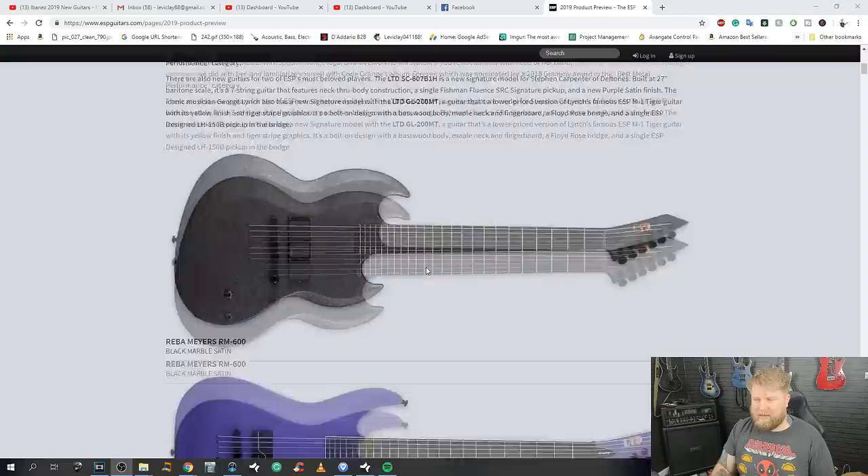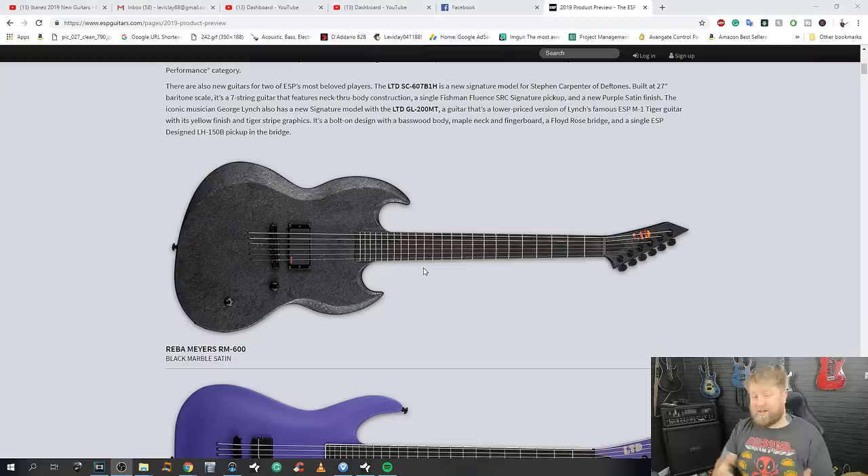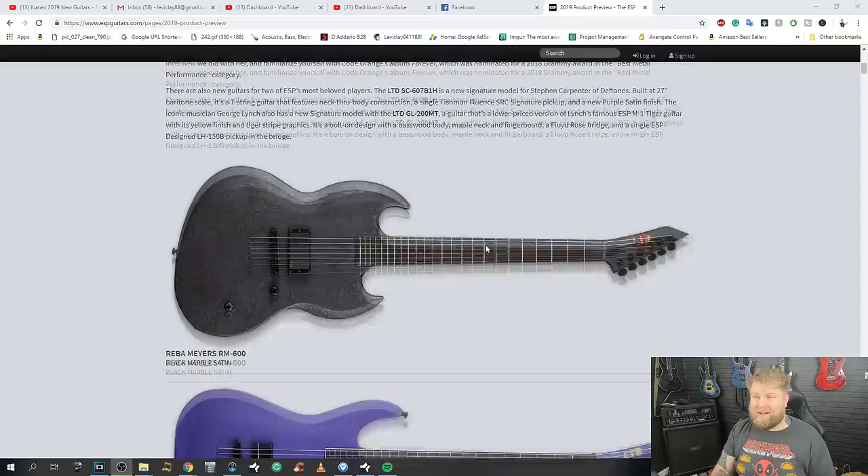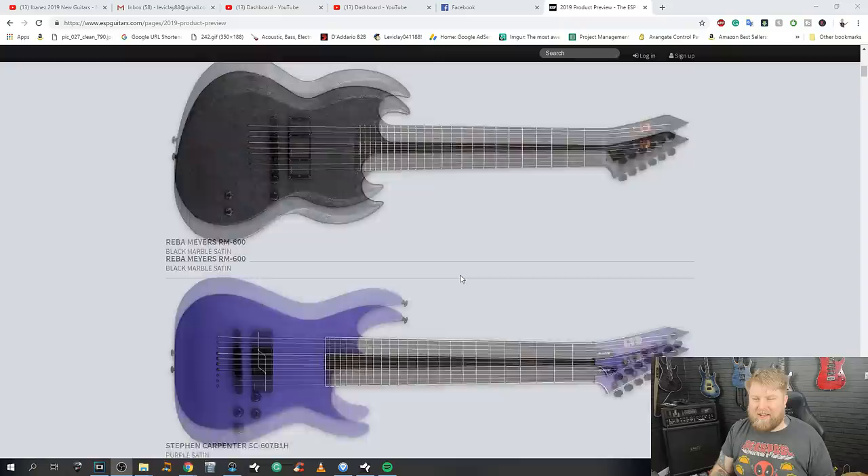There's a running theme when I look at a lot of this — you've got the single pickup thing going on. I'll be completely honest: I'm really comparing this line to Ibanez because I did that review video yesterday, and I was blown away by how many new, exciting signature models they offered. When I look at this ESP line, I'm not really seeing that at all.